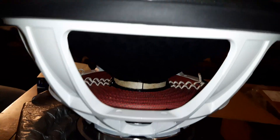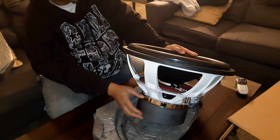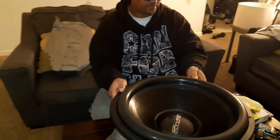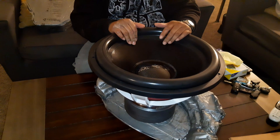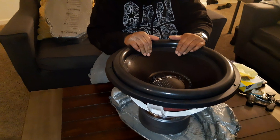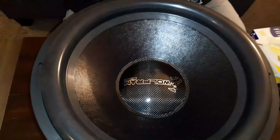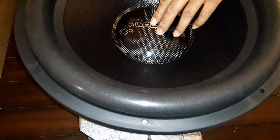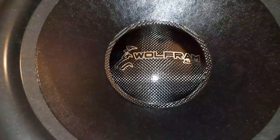Anyway, this is the Wolfram Platinum 18 — this is what they look like. It doesn't come with a cover or protection over the ferromagnetic part. These are dual one-ohm — they come in dual one and dual two if I'm not mistaken. I'm doing a series-parallel wiring, running down to a final one-ohm load. I don't know if that label is a sticker or actually made into it, but it looks pretty cool — I like the red spider.